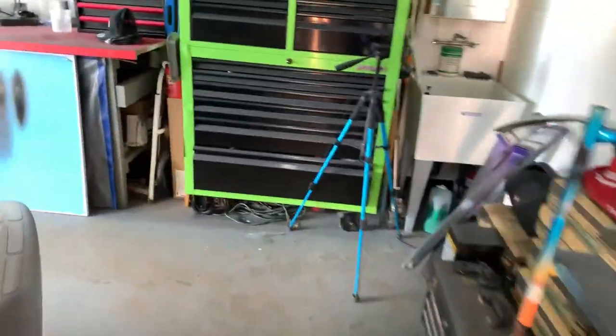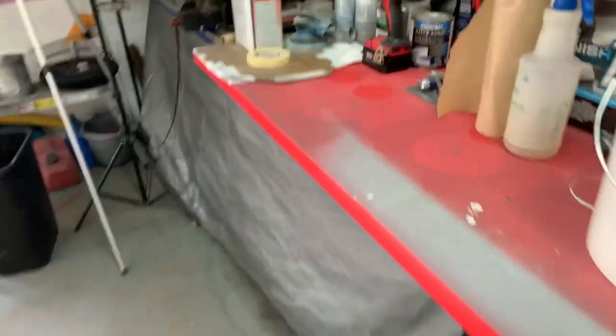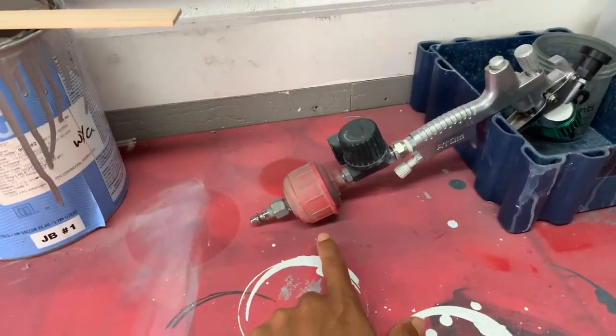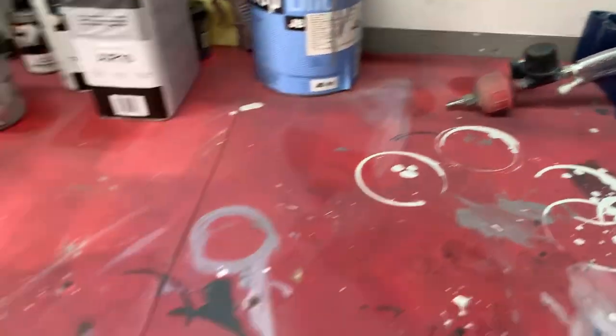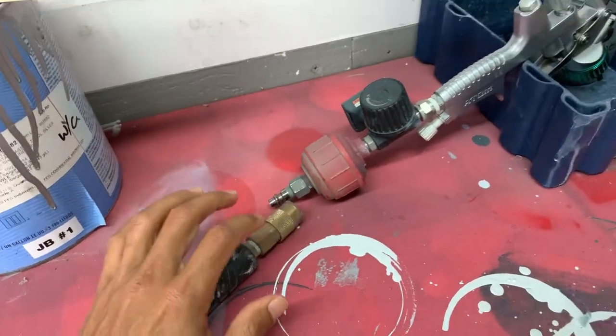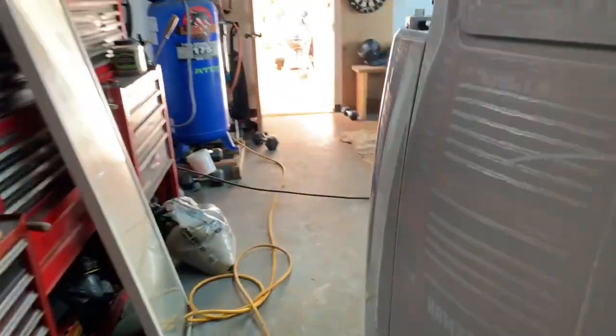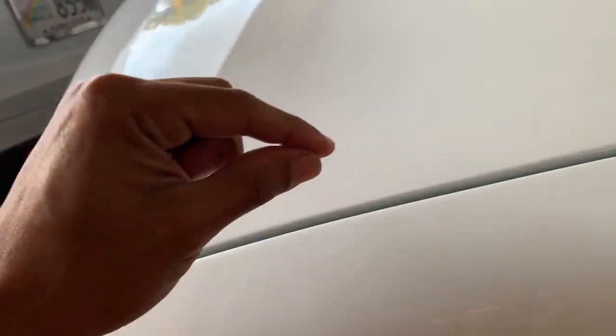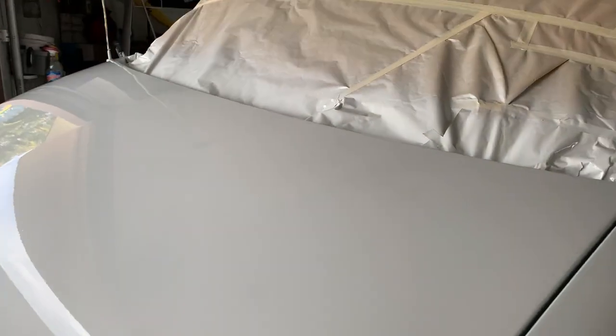That's why this inline filter is super important — you don't want water going into your gun and coming out. What happened with me was this connection was a little loose — it's an old chuck and a little bit of air was leaking out, so some condensation dripped out while I was painting the hood. I immediately put my gun down, got a paper towel, and started dabbing where the water dripped. You can kind of see a few spots right there, but it could be sanded and buffed out. I'm not really worried about it too much.